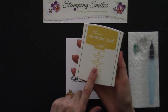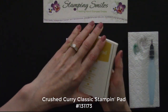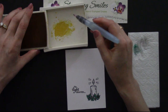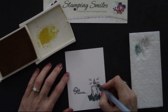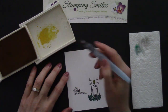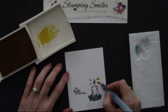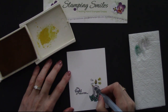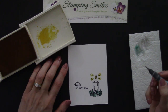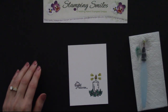Let's go ahead and do the flame. I have Crushed Curry — pressing down to get some ink into that lid. We just cleaned that, so I'm not squeezing. Let's come over here and pick up some color and fill in. This is the light of the world, right? So pretty. Doesn't this just add a lot to that candle? And we have such great sentiments and greetings with that Star of Light stamp set too.